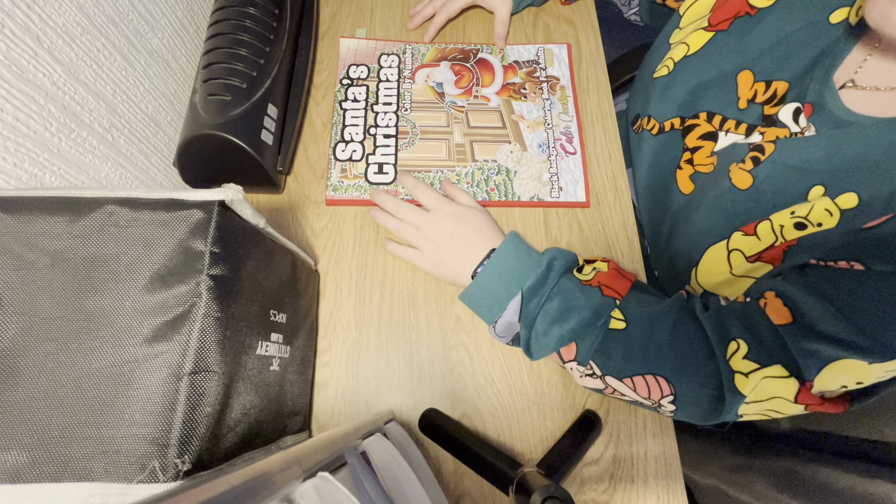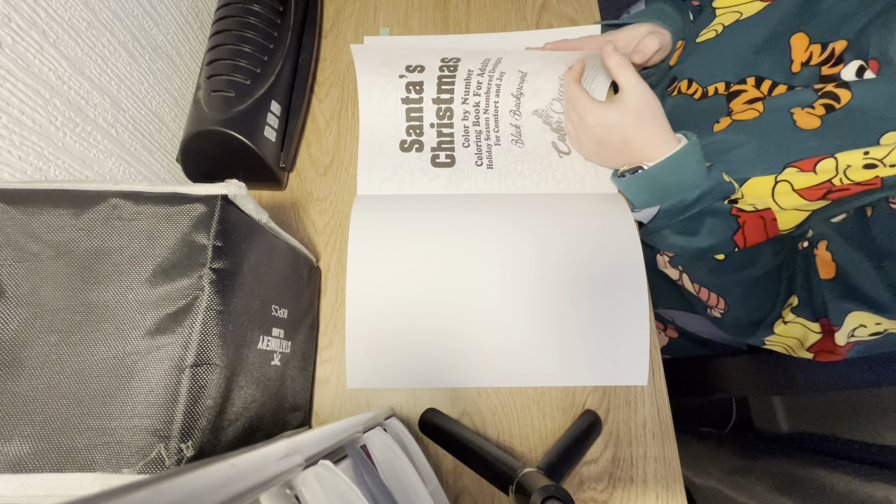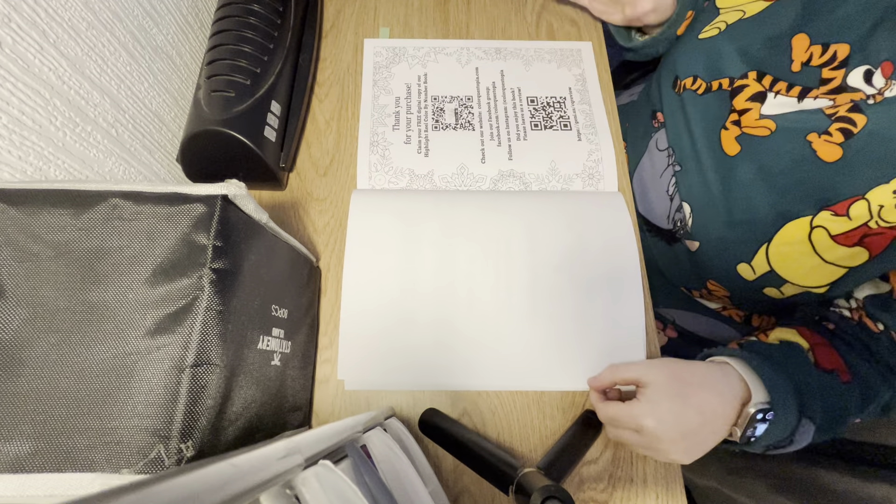In this book you get some simple pictures and then you get some detailed ones as well. As is customary with the Colourquestopia books, they always put in a thank you for your purchase and let you claim your free digital copy of their highlight reel. Then you get your colour palette tips, your colour by number tips, and then we get straight into the book.